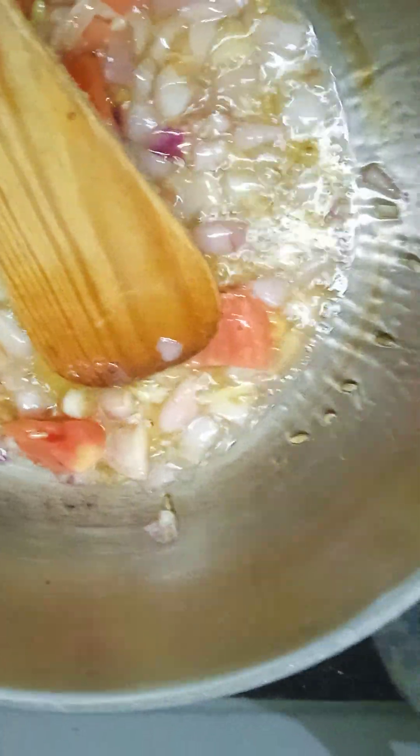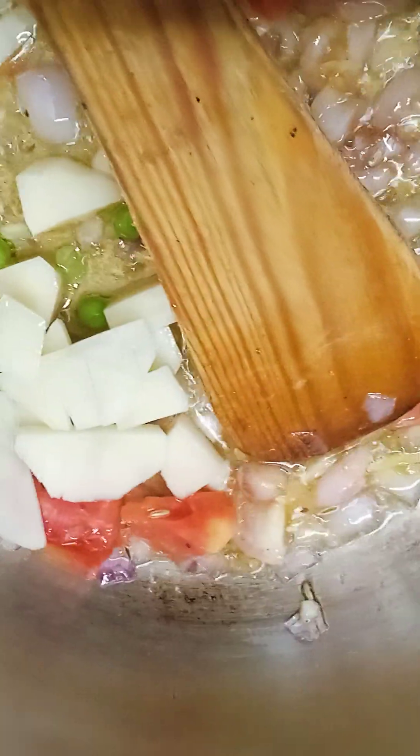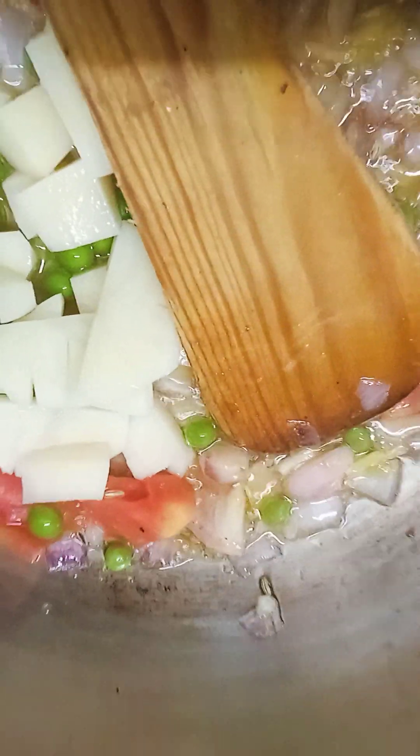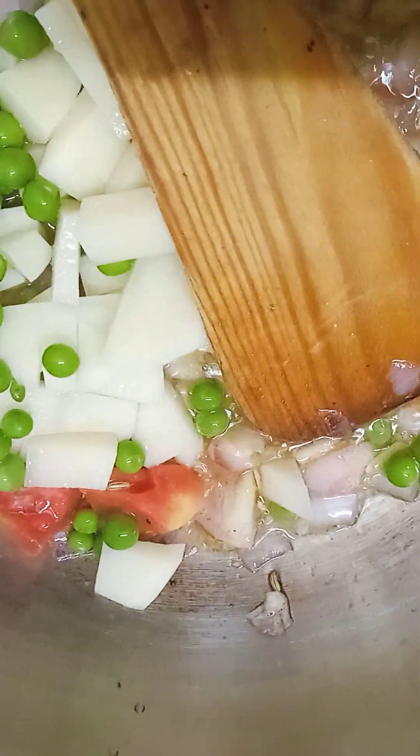Now put it in the pan. We are going to cook in the pan. You can't put in enough to cook it.